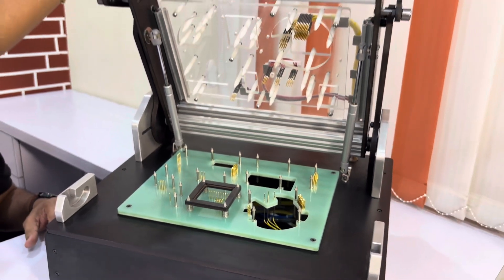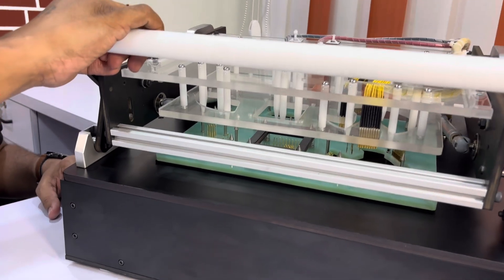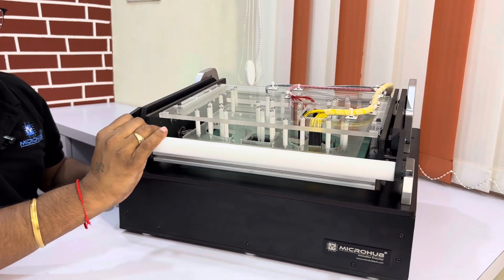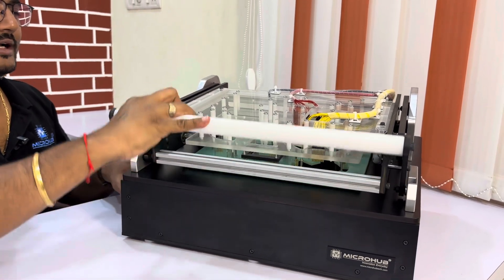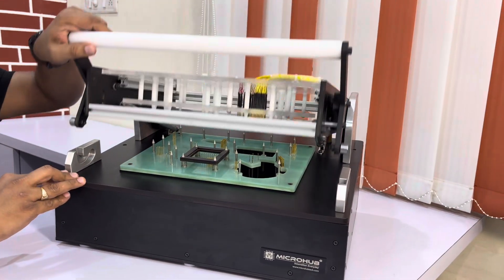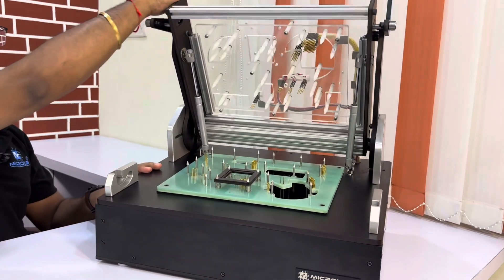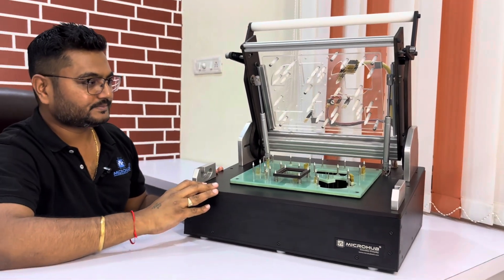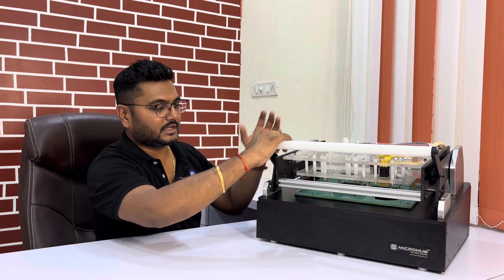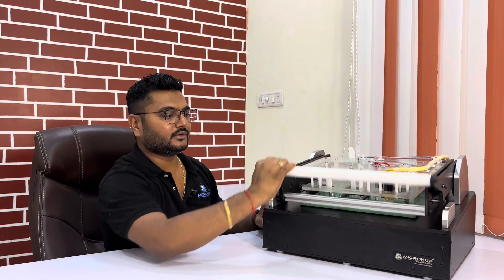Let us have a practical demo. You can see it coming down in a radius and then delivering a parallel stroke. That is a very great thing about this fixture — it is very user-friendly and easy to use. You can see very proper connectivity of the Pogo pins with the different types of PCBA. It is also very easy to lift back up because of the gas springs utilized, and very easy to press down.